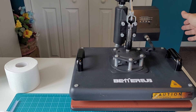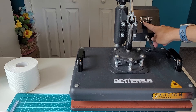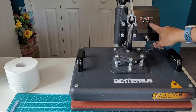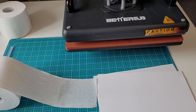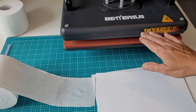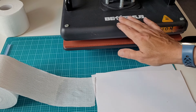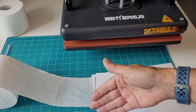Let's get our press warming up. I have it set for 385 degrees Fahrenheit for 60 seconds. Press OK and that will start warming up. Now since I did not leave a whole lot of time for the sublimation spray to dry on the toilet paper, I am going to place it on the heat press — not set it down on there, just let it hover — while it heats up, it will dry that a little bit faster.